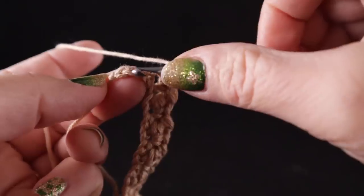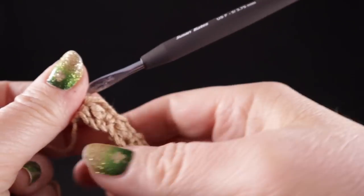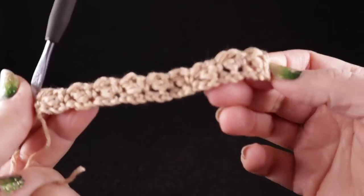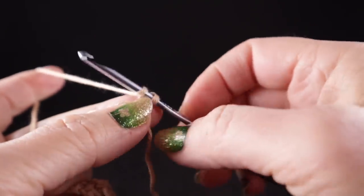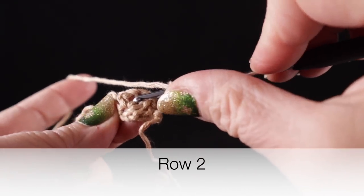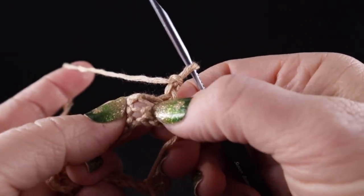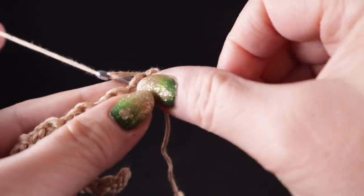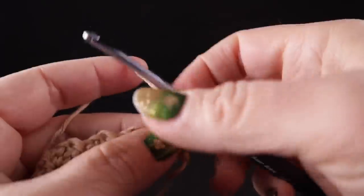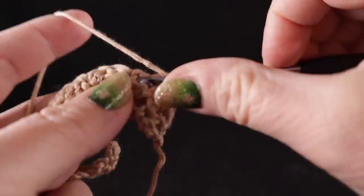Now we're going to turn. We're going to chain two. The way we work these wattle stitches, we're only going to work in the chain one space — not in the top of the double crochet or the single crochet, but only in that chain one space of each wattle stitch. So in that chain one space, work a single crochet, chain one, and a double crochet. In the next chain space, single crochet, chain one, and a double crochet.